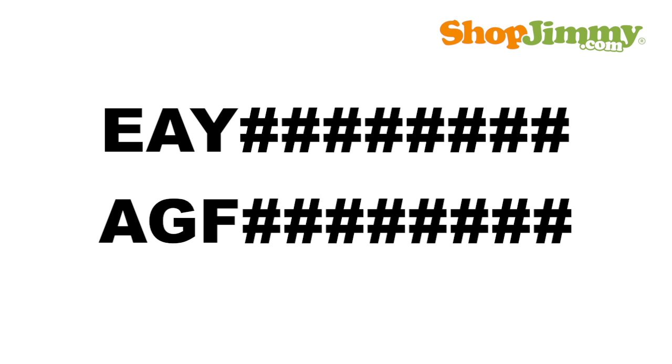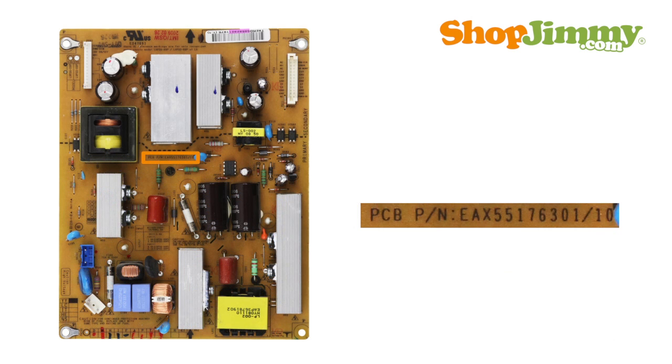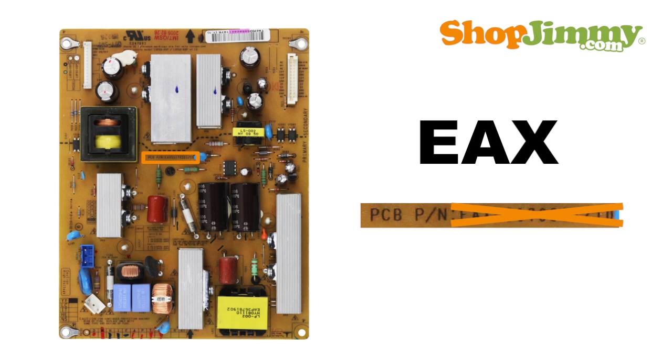Part numbers beginning with the letters EAY or AGF are followed by eight characters. These part numbers can be found printed on a label or on the board itself. If the part number is printed on a label, it may be missing the three-letter prefix. If printed on the board, the correct suffix will be marked with a dot. Please note that part numbers beginning with the letters EAX are generic board numbers and will not guarantee compatibility when searching online.